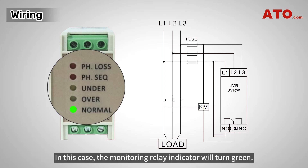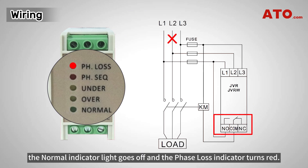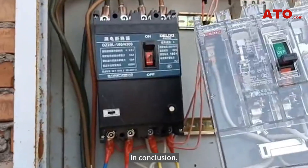In this case, the monitoring relay indicator will turn green. If any phase line is disconnected, the normal indicator light goes off and the phase loss indicator turns red. If the phase sequence is incorrect, the indicator light will turn red. In this condition, the NO contact remains open and cannot conduct, preventing the contactor from triggering and the motor from starting.